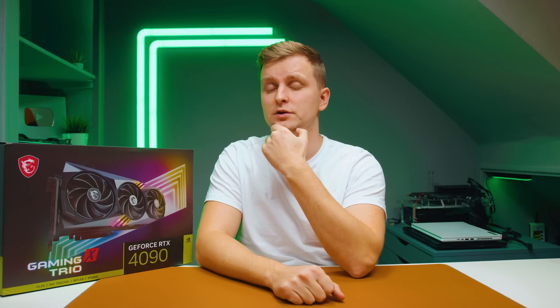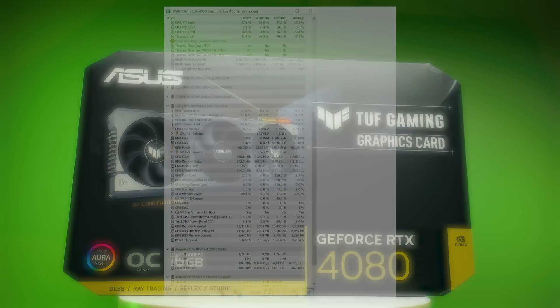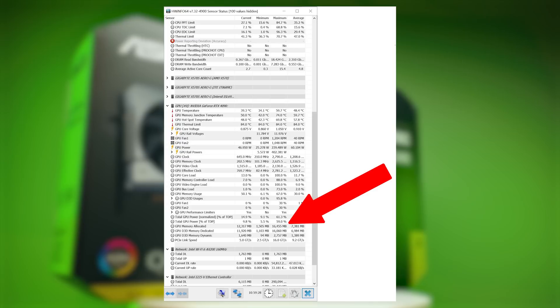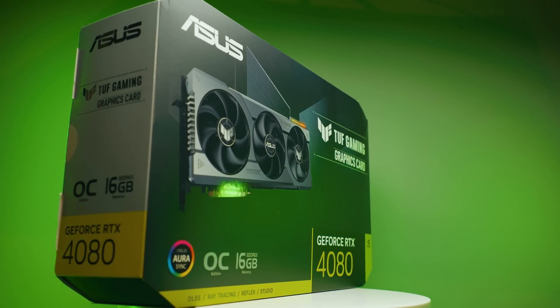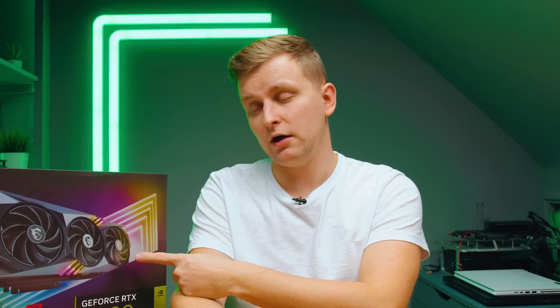We saw a massive bottleneck in the 8GB of VRAM. The 4090's 24GB is excellent for us. Even looking at the RTX 4080 with 16GB - as you can see in the HWiNFO64 screenshot - we were actually using over 16GB of VRAM at some points, so even the 4080 would have been bottlenecked. The 24GB really made a noticeable difference. There are cheaper NVIDIA cards with 24GB VRAM which we'll cover in the conclusion.